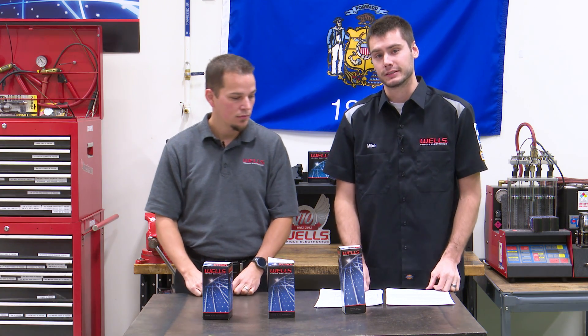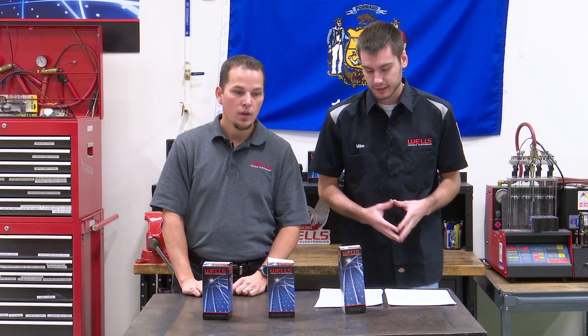Welcome everyone. Thanks for joining us today in the Wells Tech Garage for this week's episode of Wells Counterpoint. I'm joined here today by Jeremy from our cataloging department. Thanks for being here. So what are we working on today?